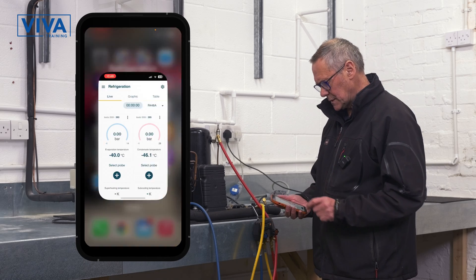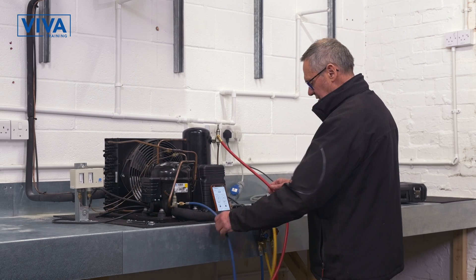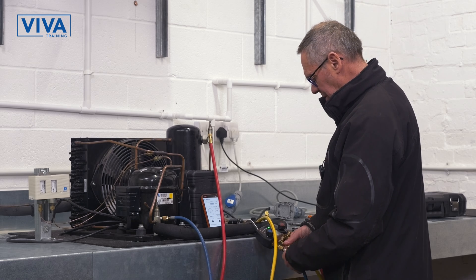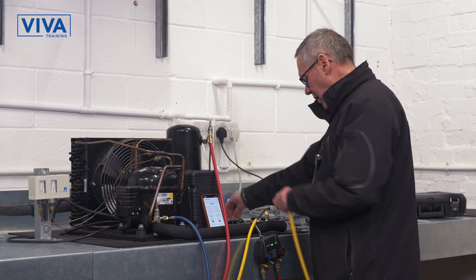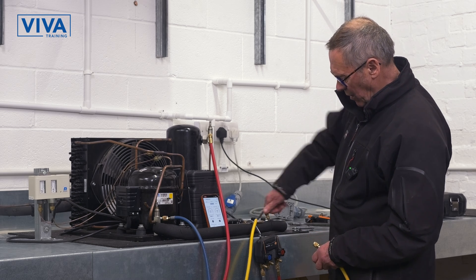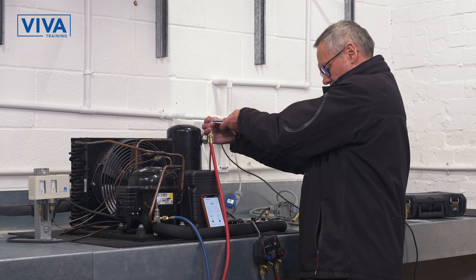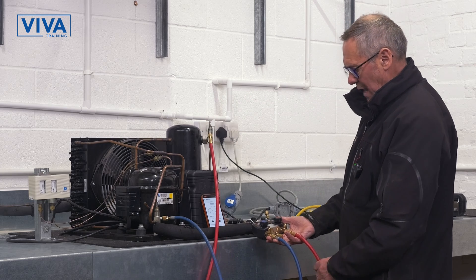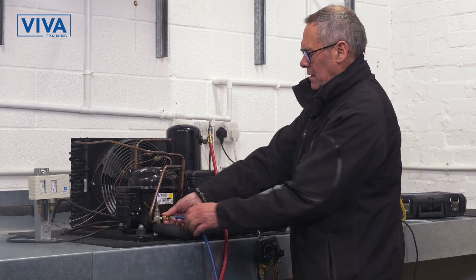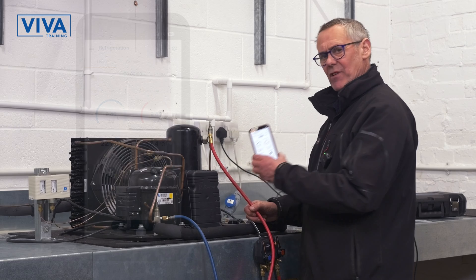We'll go into the Testo app and the probes are paired already. There's no pressure showing yet because there's no pressure in these lines. What these lines contain is air and I need to get rid of that so that it doesn't go into the system. I need to make sure that there is nowhere where refrigerant can escape to atmosphere, because the main focus of all this is the F-gas course. I can open the high pressure side first, which has now come down this line. I can purge a tiny little bit out to blow to atmosphere, and there's no air in these lines now so I can't damage my system. There are now pressures reading on the app.